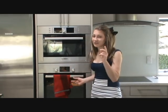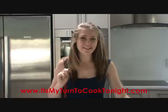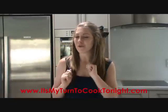Bake at 200 degrees for 20 to 25 minutes or until golden brown. Keep an eye on your wedges when they cook and turn them over once or twice.